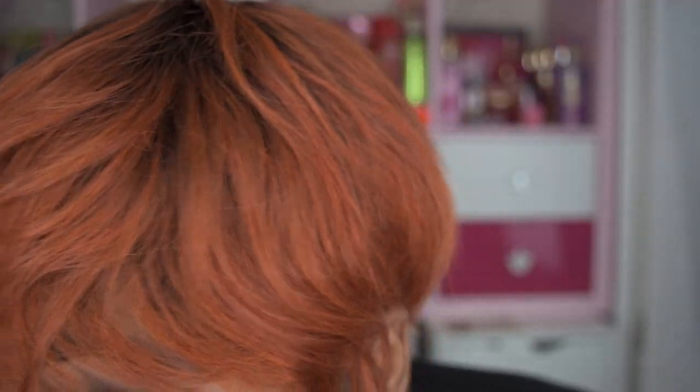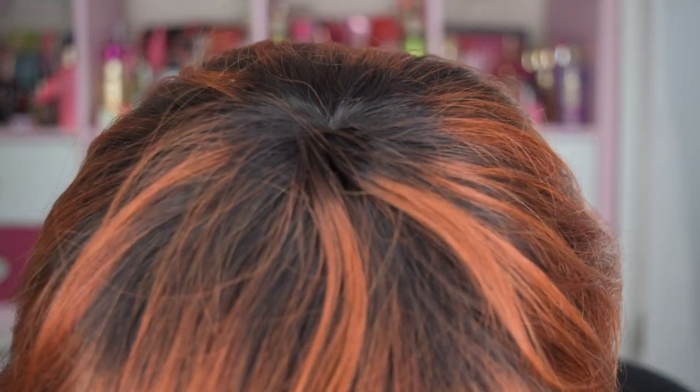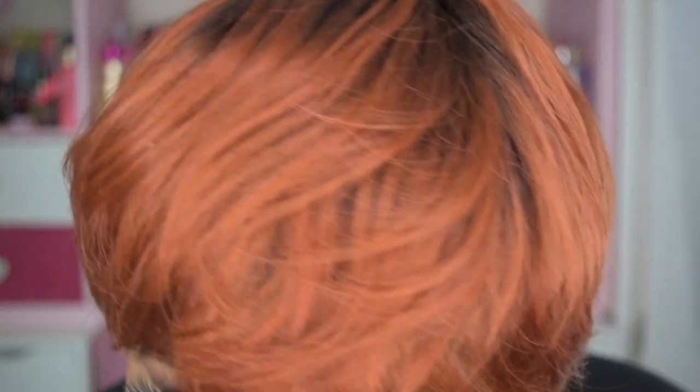I'm going to give you a close-up now. This hair has a natural luster and it does have dark roots at the top. Let me go ahead and give you the 360 of this gorgeous unit — very elegant.